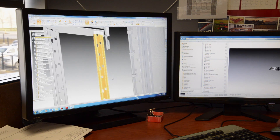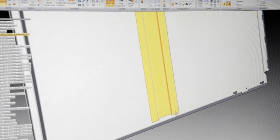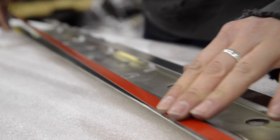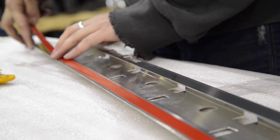3M VHB tape essentially helps form the skeleton of the product. It's actually applied on the back of the stiffeners in between the exterior panels of the cabinet. It transfers the loads and the stresses that are seen across an entire surface.